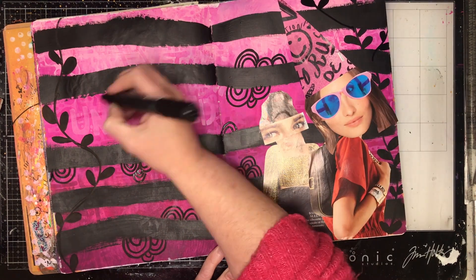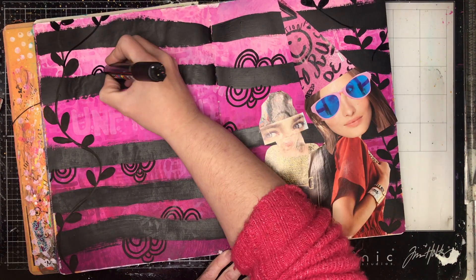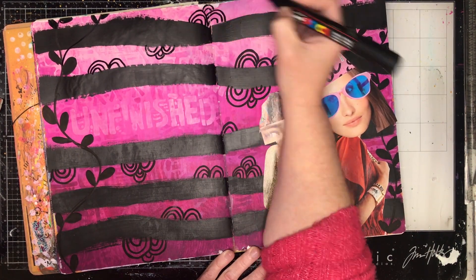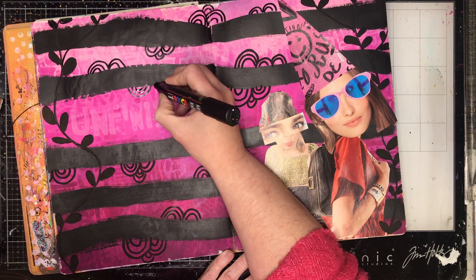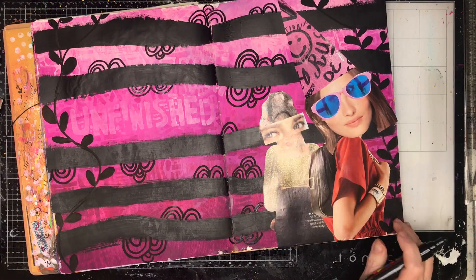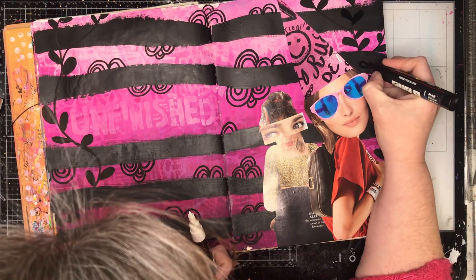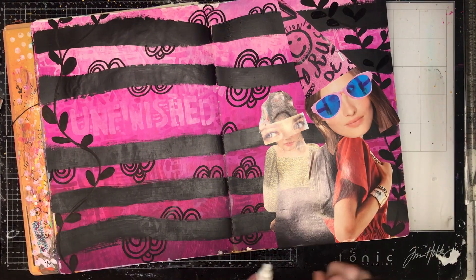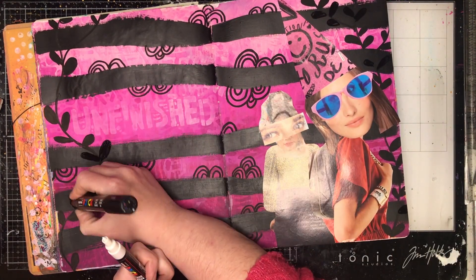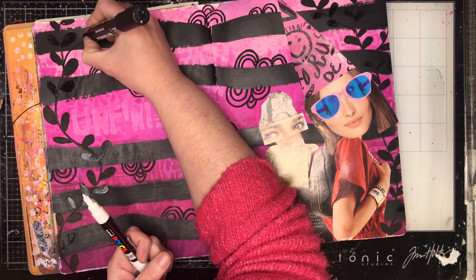Two themes that she uses a lot in her doodles are leafy themes and those little scallop borders. You can see just popping them in a random amount above and below those lines. I'm going to use the lines to do some journaling in, so I'm just using this to fill up the extra space around it.